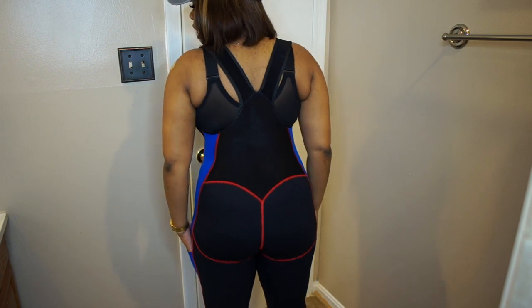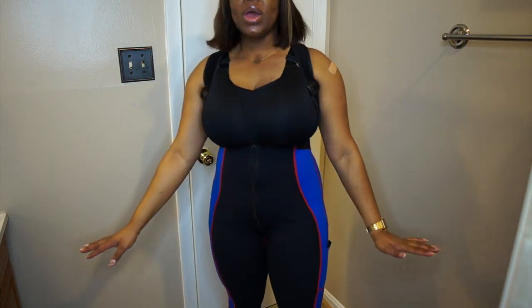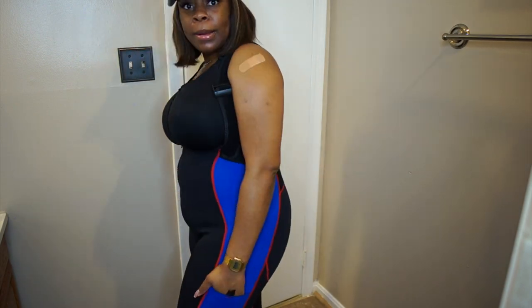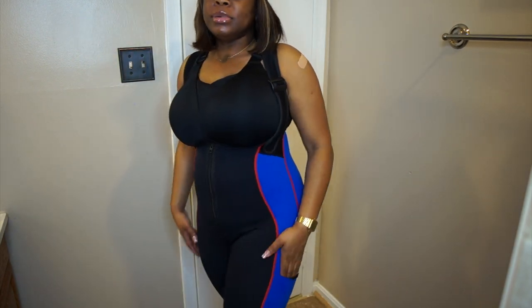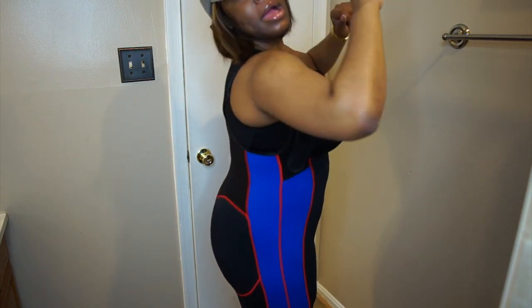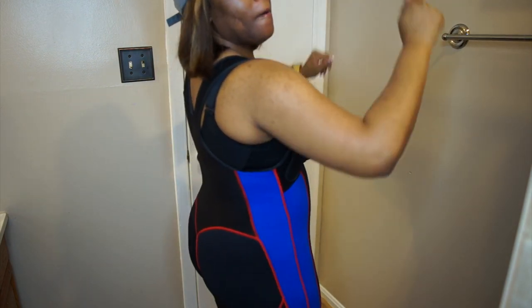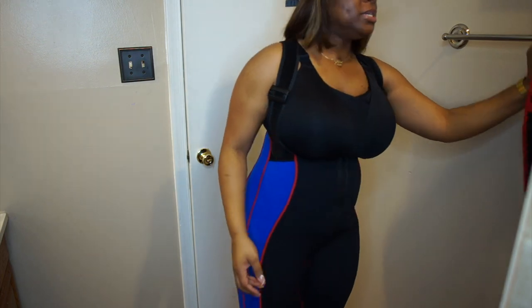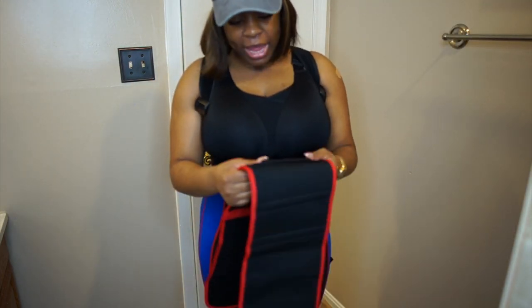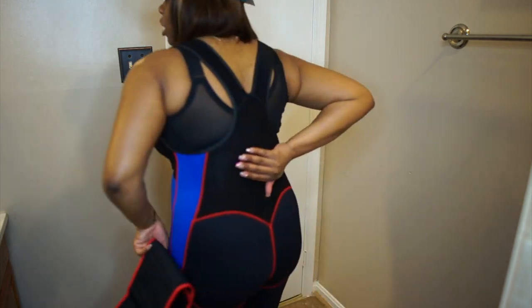Do you see this? You see how it's targeting my butt? I feel like I'm in a wetsuit — I feel like I need to go swim. This pocket situation right here — boom! Girl, I am truly into this. This is a workout piece, and I got it in a size large. I'm not sure if I mentioned that before, but I did definitely get this in a size large.